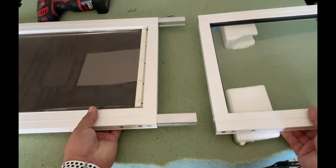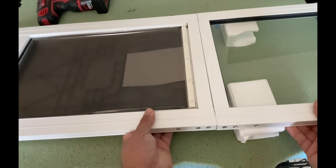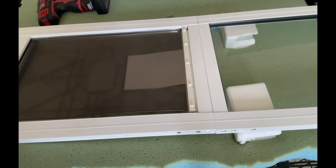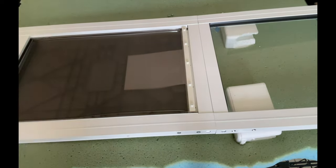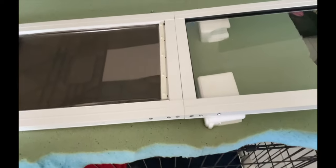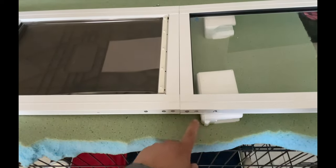Next we're just going to slide these pieces together and put the screws back in. Down here, just make sure that everything is lined up — the holes should be lined up. You don't need to get too crazy with it when you're tightening.